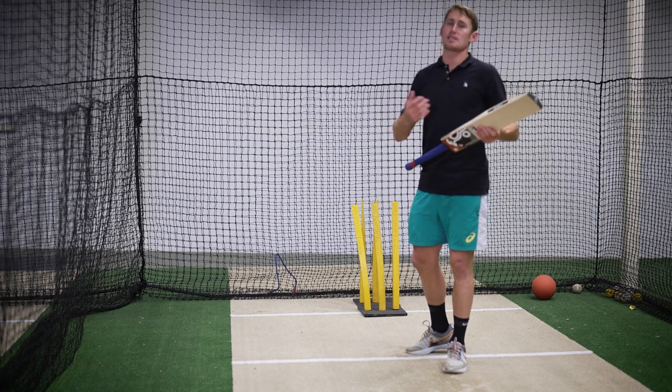Some players just see the ball, some look for the seam - it's different for everyone. It doesn't mean you're a better or worse player if you're not seeing the seam. Some people are small focus, some people are big focus.